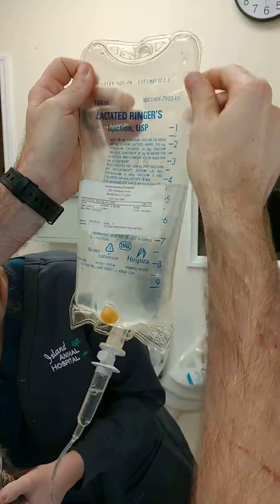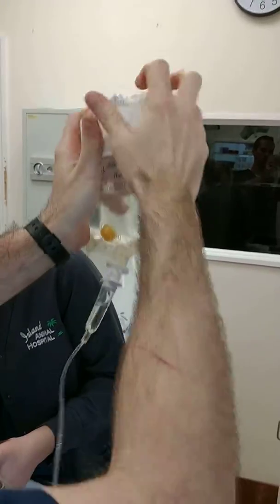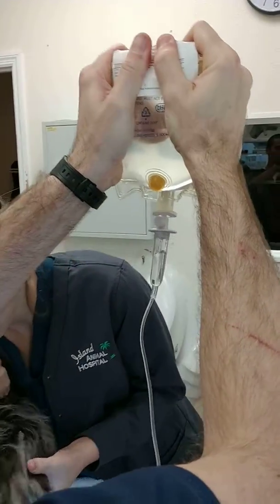He's getting 50 milliliters. I'm going to measure on the bag where we are — we're right between the four and five. So we're going to squeeze and make sure that we're flowing.